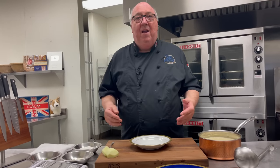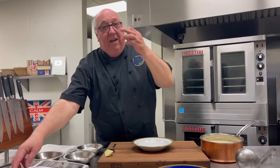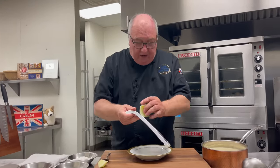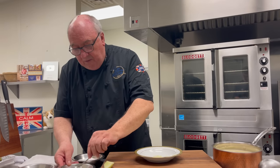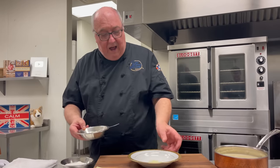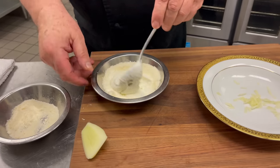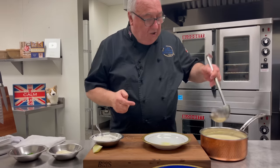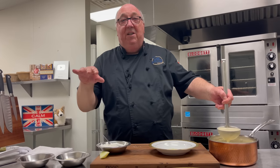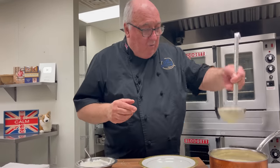You can serve the soup as is, just with some crusty bread, and it's absolutely gorgeous. But this was for a princess, so I like to take a little piece of apple and just grate that into the bottom of the dish for a little texture. Then I take some partly whipped cream and add some parmesan cheese into there and fold it in. Then you can ladle the soup into the dish. Here's a little chef's trick — if you don't want it to spill everywhere, scoop up the soup, lift it up once, and then into the bowl.